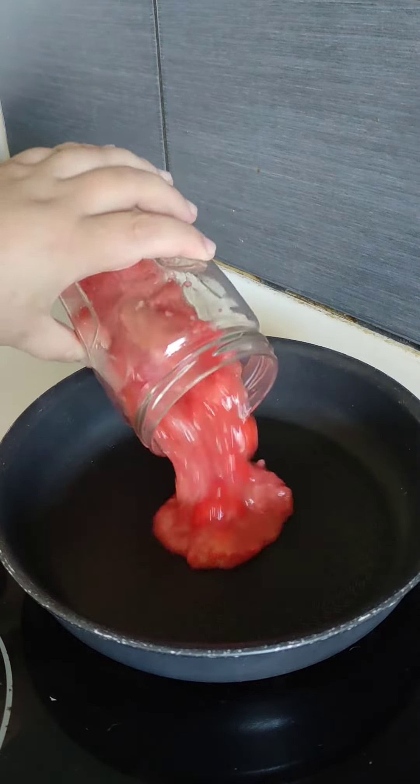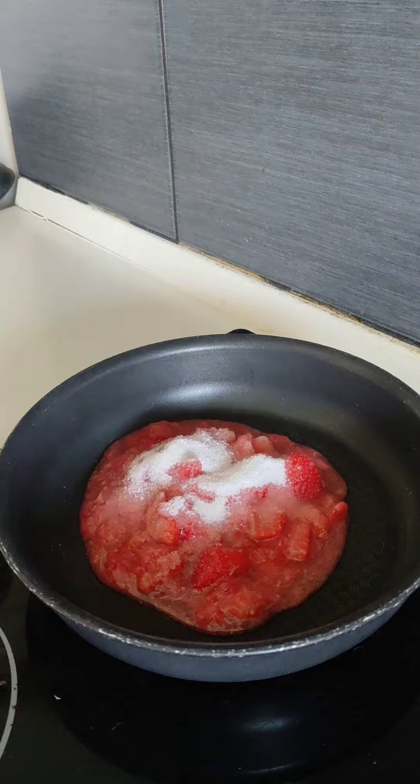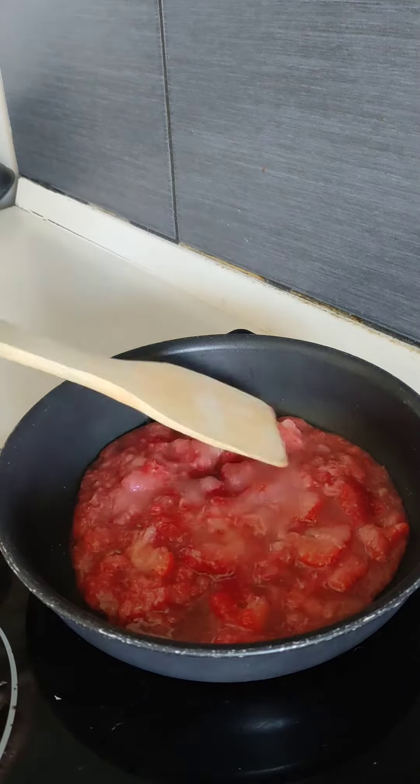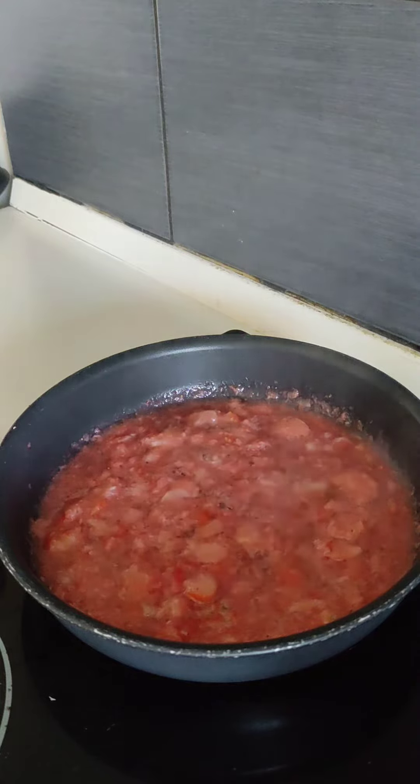Transfer the puree to a pan. Add sugar. Turn and stir. Boil for 1 minute. Turn off the heat and let it cool down.